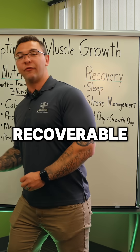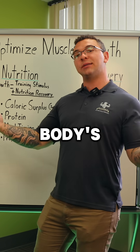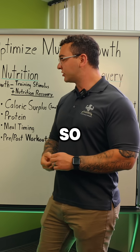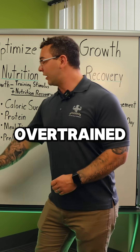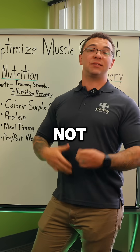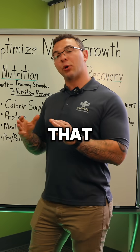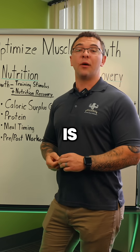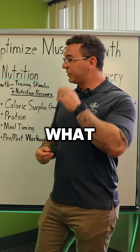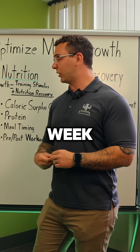If you go above maximal recoverable volume, you have so many sets that you've gone beyond your body's ability to recover from that training. So above MRV means less muscle growth — you've over-trained. Below MEV means you're not stimulating enough, so you won't cause growth. What we really want to land at is the perfect range in the middle: MAV, maximal adaptive volume. For most people that looks like somewhere between 40 and 60 sets a week.